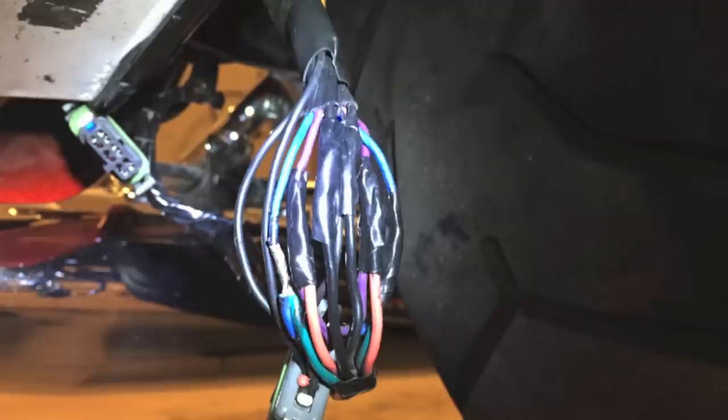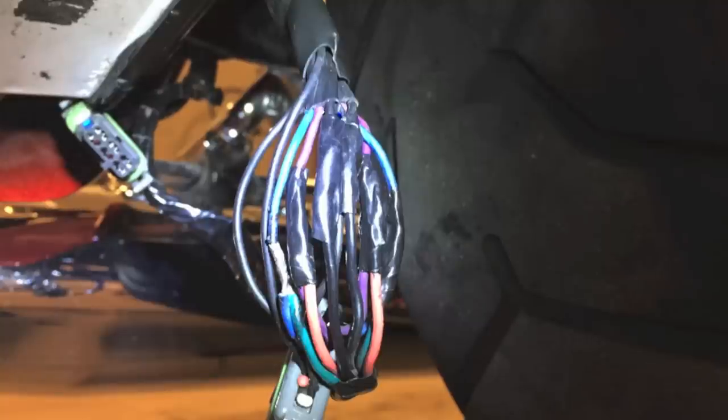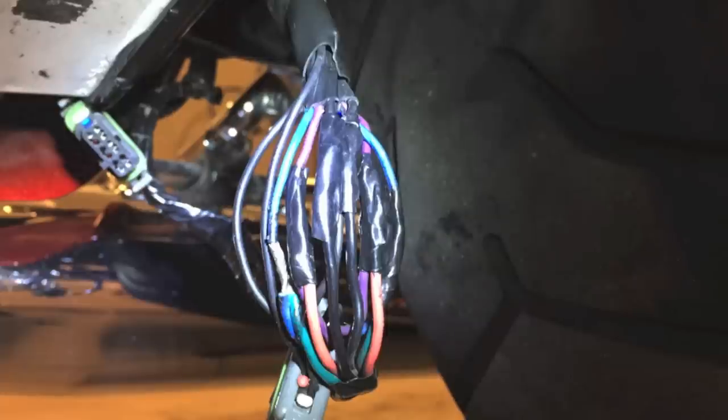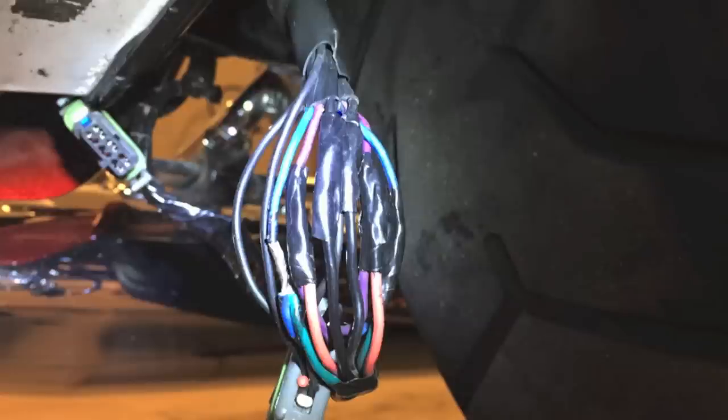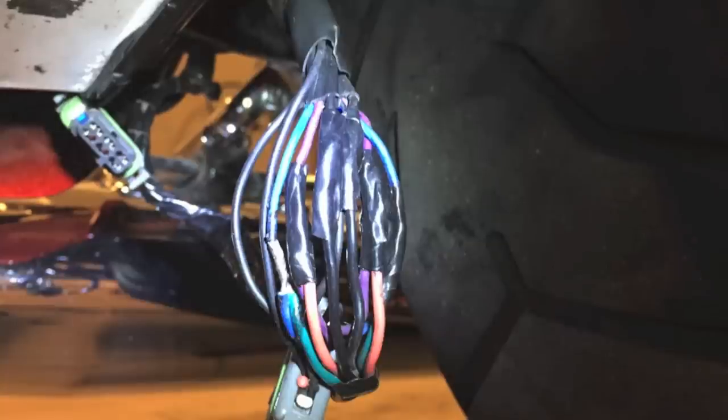I trimmed about a quarter inch off the end of those, twisted them around the exposed portion of the appropriate wire, put a little flux on there and soldered them as you see here on the blue one. Once those are all complete, tape each individual one and then continue to tape them completely back together. You can see that they're aiming forward so that they can go back across that fascia converter module underneath the cover, flatly side by side, because as we've already shown, there's not much room to work with.